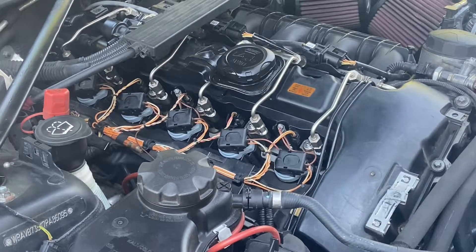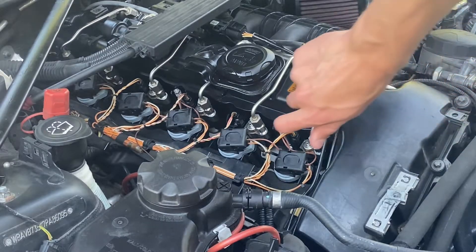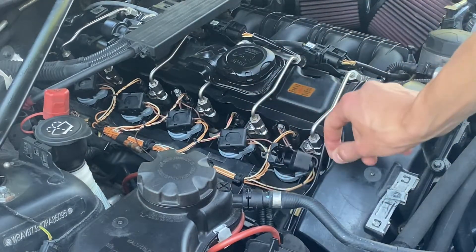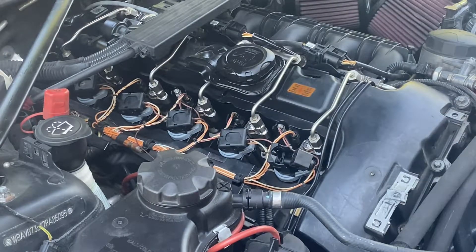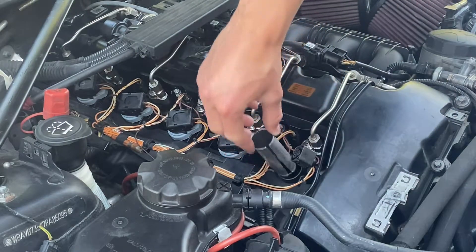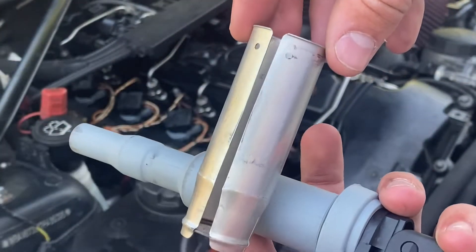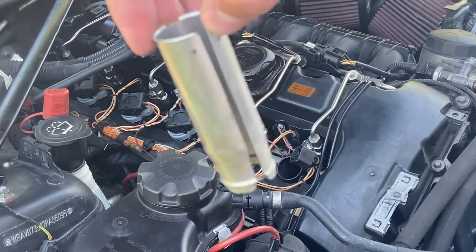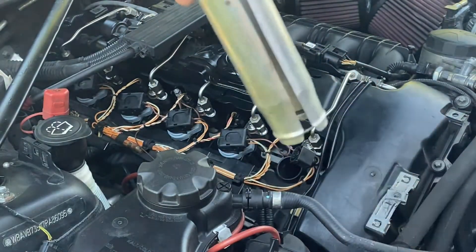With the engine cover off, you can start taking out the coil packs to make room to get the injectors out. To remove them, pop up the tab, then squeeze and rotate it up to disconnect the wire. Use your finger to pull the coil pack up — the sleeve may come out with it, but you can just throw that back in. The coil pack sleeve is a thin sheet of metal that holds the coil pack. When putting it back in, have the little slit facing towards the front of the car.